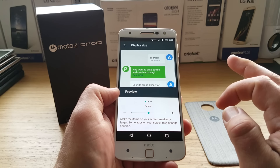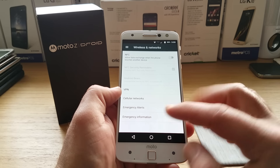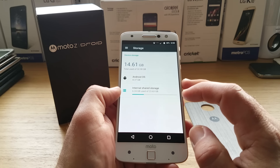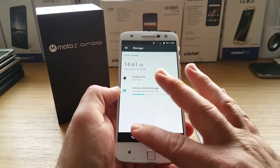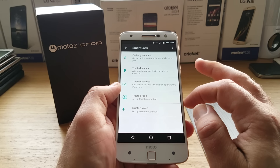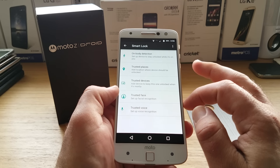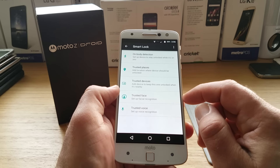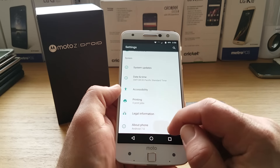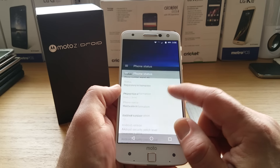Moving on to storage, you get 32 gigabytes of onboard memory with micro SD card expansion. You also get a Smart Lock option — the device will stay unlocked if it detects it's on your body, and it supports trusted places, trusted devices, face recognition, and voice recognition as well.